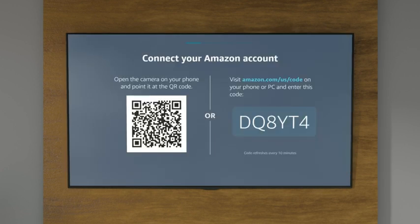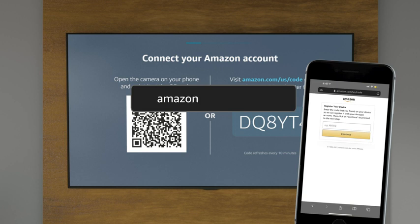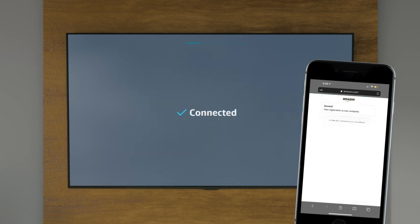Now, we're going to quickly connect Alexa to your Amazon account. Either scan this QR code with your phone or go to the URL provided and enter the six-digit code on screen. Then, follow the sign-in process to register this device to your account.